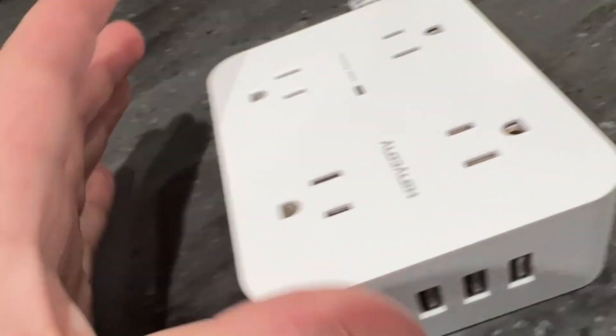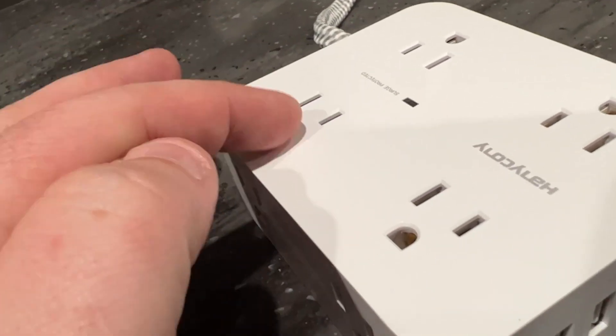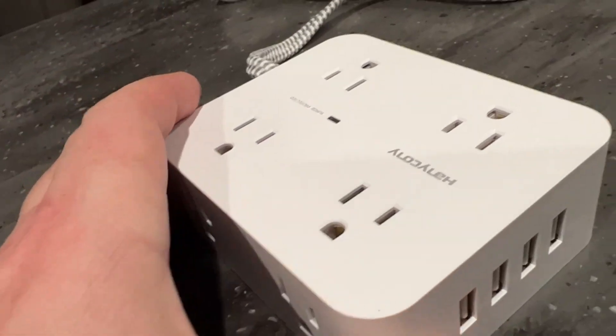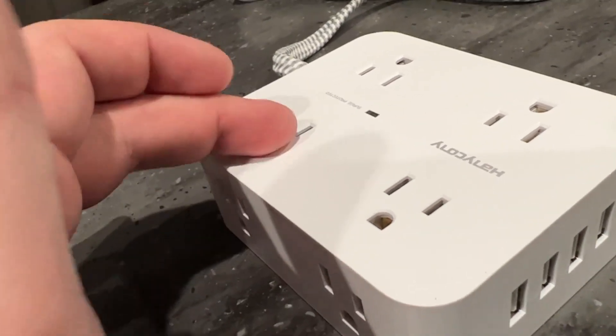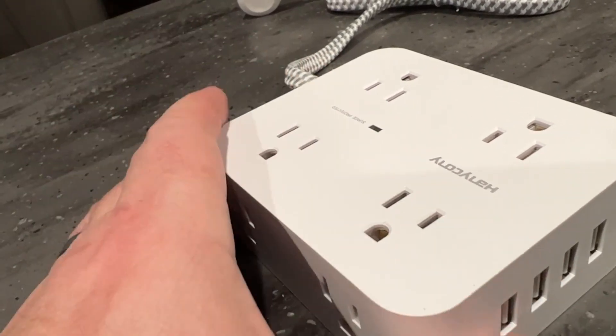The other feature I like is these outlets. A lot of the ones you get, they're right next to each other. A lot of technology gadgets have really big blocks, so on this one you can clearly have four big blocks plugged in without it taking over the other area.